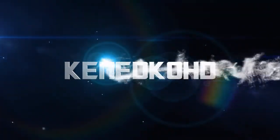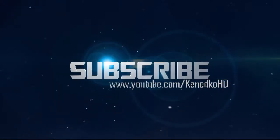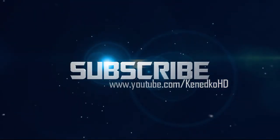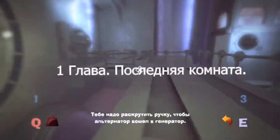The American Pronunciation Guide presents: How to Pronounce Alternator. ...to get the alternator going on the generator.